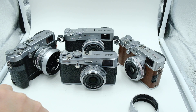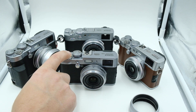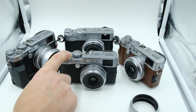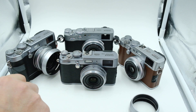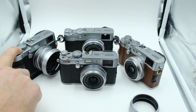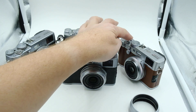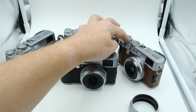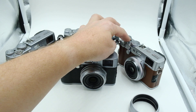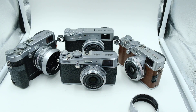Somebody asked what they sound like, so I decided let's find out. That's the X100 original. That's the T. That's the X100F.